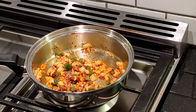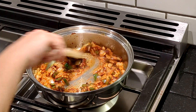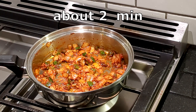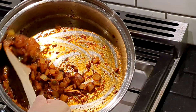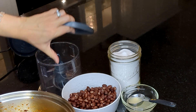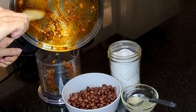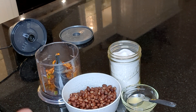Now I'm going to deglaze it with approximately a tablespoon and a half of the lime juice. Now I'm going to remove it. Smells really good. I've got some salt and some leftover lime juice just in case I need to adjust it for flavor.